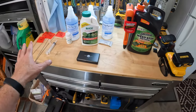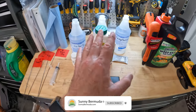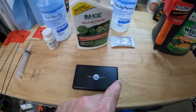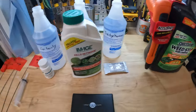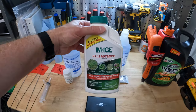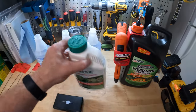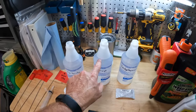Here we are in the garage. I've got my workbench set up with four products. Let's do a recap. A is Sedge Hammer. B is Weed Stop — that's pre-mixed and available at Lowe's or Home Depot for five to eight dollars. C is Image, which kills nutsedge — it says so right on the front in bright red letters. And last but not least, D is Certainty, also labeled to kill nutsedge.